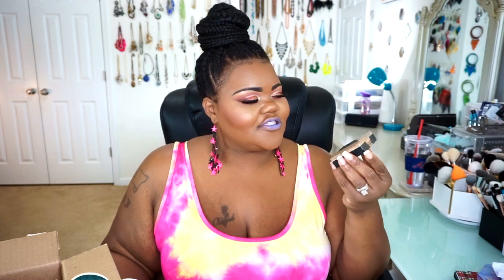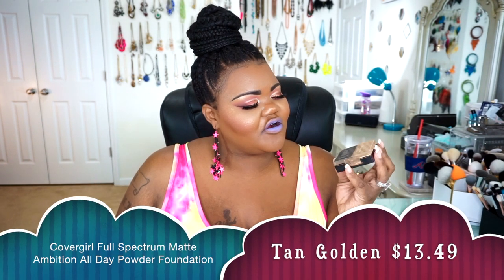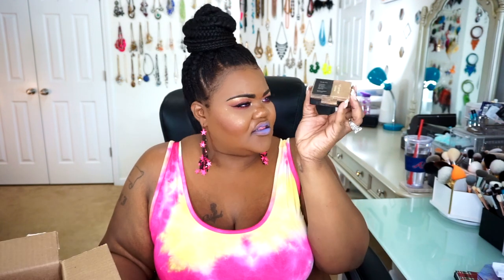The next thing is from Full Spectrum with CoverGirl — they released their Matte Ambition All Day Powder Foundations. I got mine in the shade Tan Golden and I thought it was going to be beautiful and work for me. But as you can tell, this little devil exploded and created a hot mess inside of my actual box. With the shades, as I was cleaning it up, none of it actually seemed to really match me at the time. And now that I'm tan, I definitely can't wear this particular shade — I would have to go back and get a deeper shade.